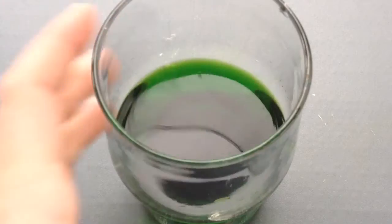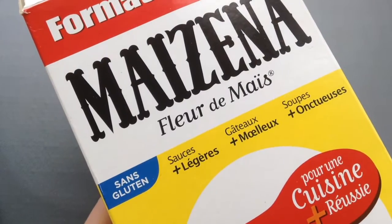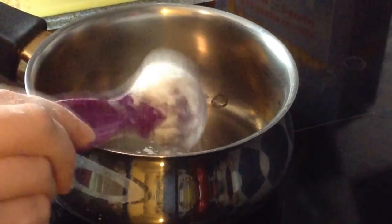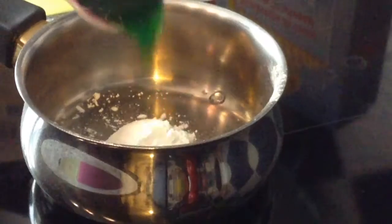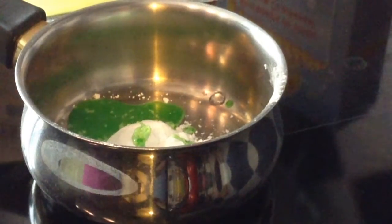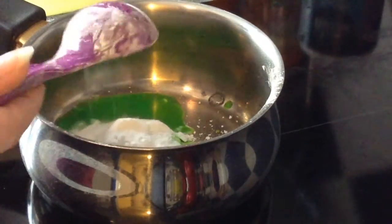On termine avec cette dernière recette. Là vous aurez besoin de bicarbonate de soude, d'eau, et de maïzena — donc de fleur de maïs. Je commence par mettre une dose de maïzena, une dose d'eau — donc la même dose d'eau que de maïzena — et deux doses de bicarbonate de soude.